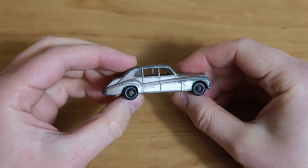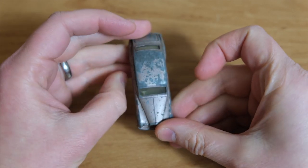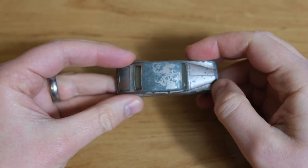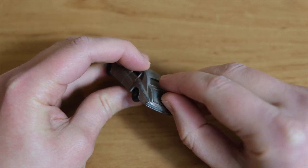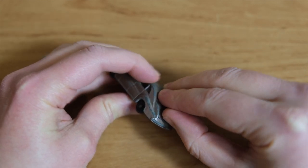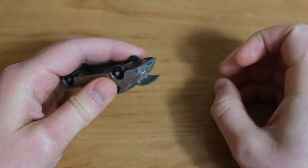Hello and welcome to DieCastRestos. My name is Jason and this is the 44B Rolls-Royce Phantom 5 in Lesney's Matchbox range from 1964 to 1967. It came in two different shades, either a metallic mauve or a silver grey.